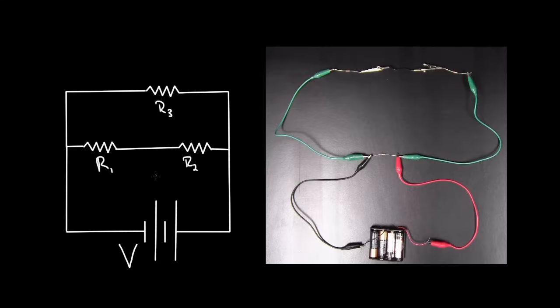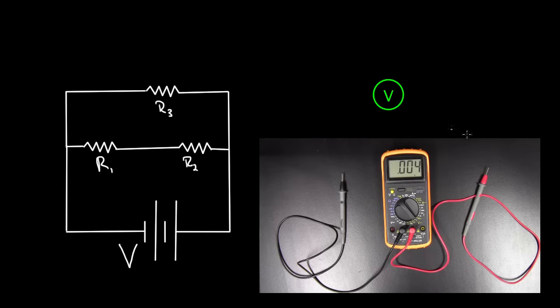Let's say you had a circuit with a battery with a voltage V, and resistors one, two, and three, and there's current flowing through. If you wanted to experimentally measure the voltage across some of these elements, you'd have to use a voltmeter. A circle with a V in it is the symbol we use for a voltmeter.